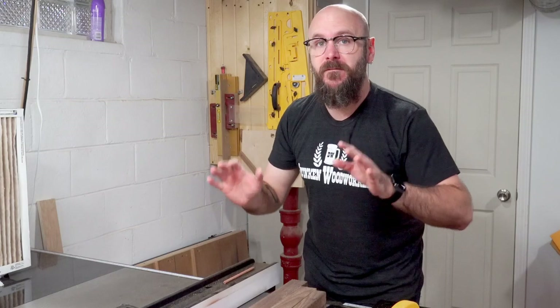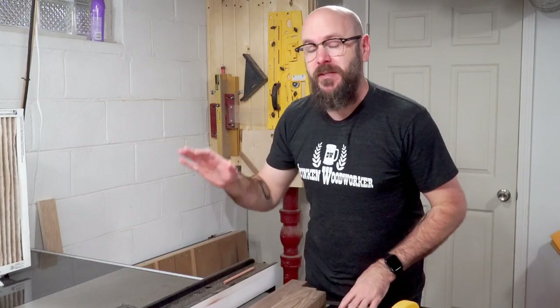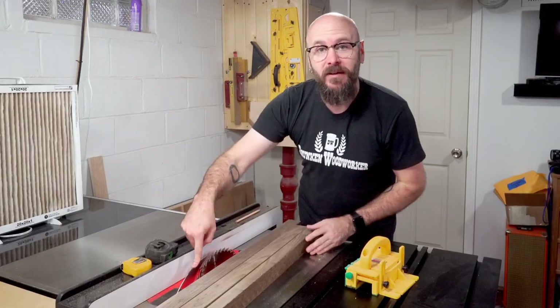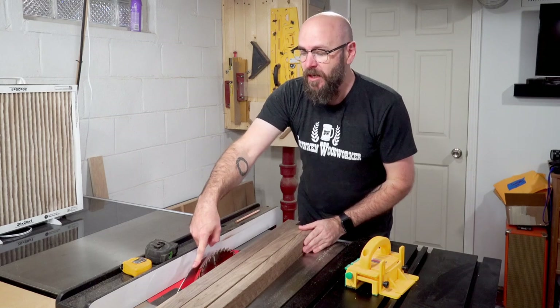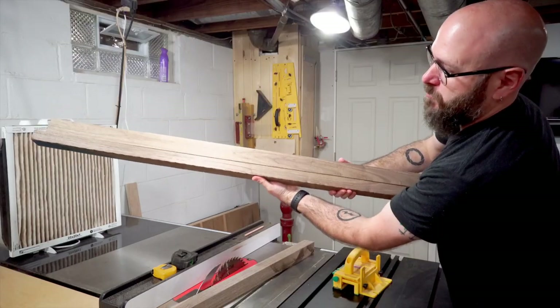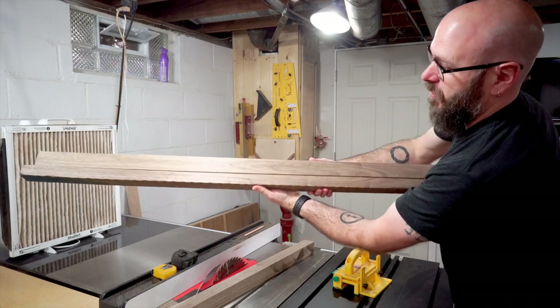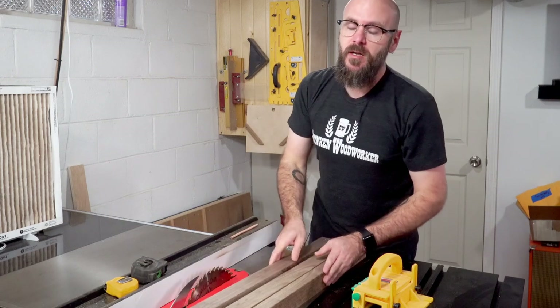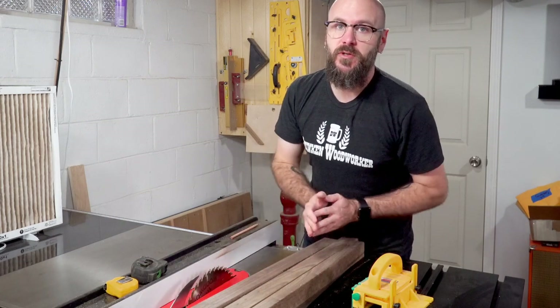Whenever something doesn't feel right, stop what you're doing. The table saw can be a very dangerous thing — I didn't want this pinching back on the blade and kicking back on me. Even though I have a riving knife on my table saw, it's just never good to force something through. That's how much spring was in that board. I don't get the nice clean cut on the band saw as I do on the table saw, but safety first — you've got to do what's right.